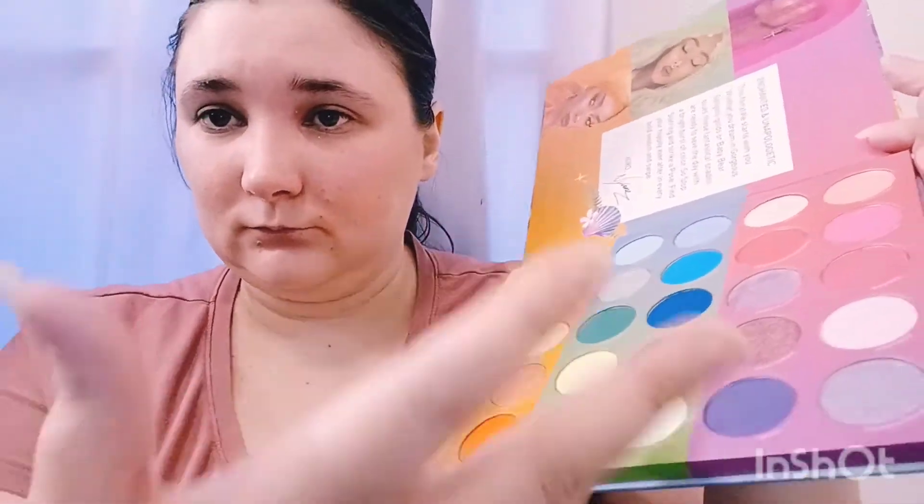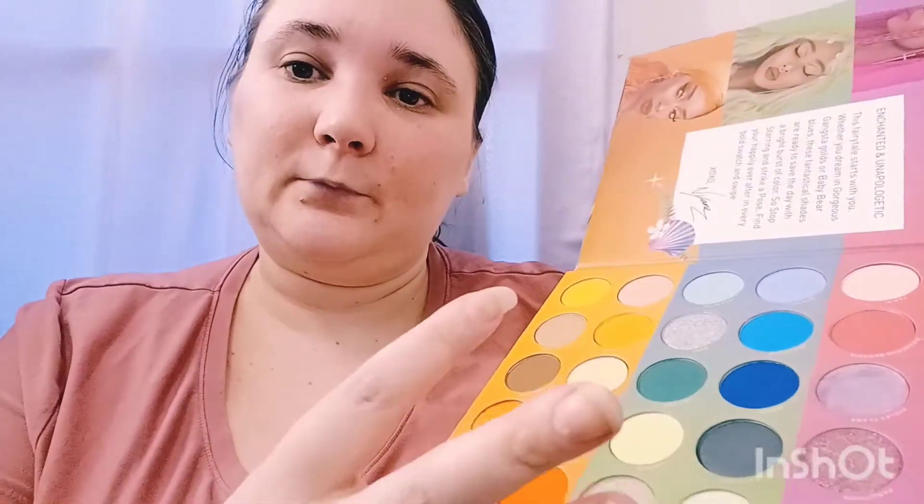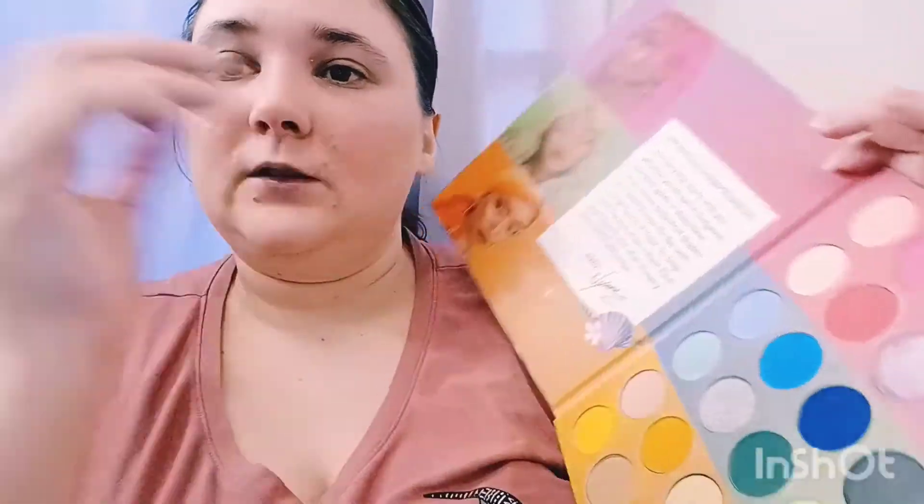I'm going to do this one first, and then I'm going to break this off into episodes — one for each section. They're going to break off into three episodes. So I'm just going to do this one and do two different eye looks, one for each individual palette section.